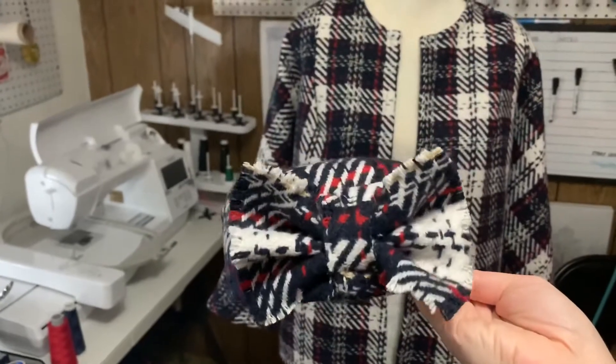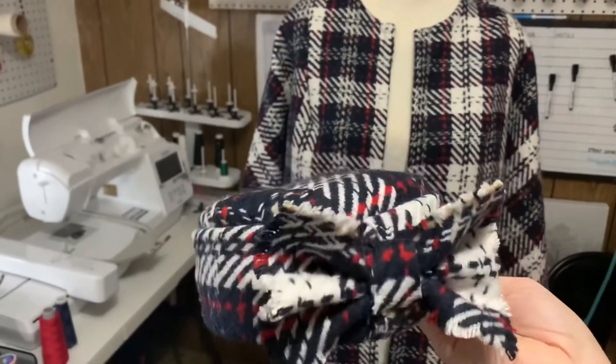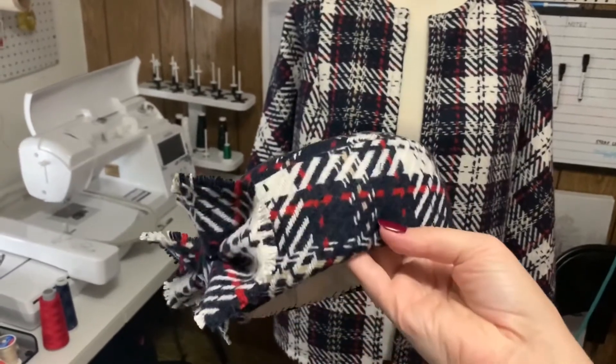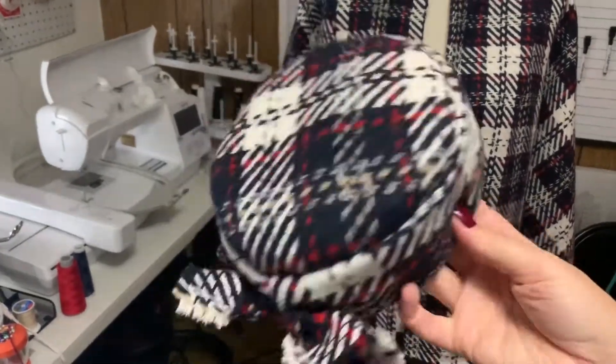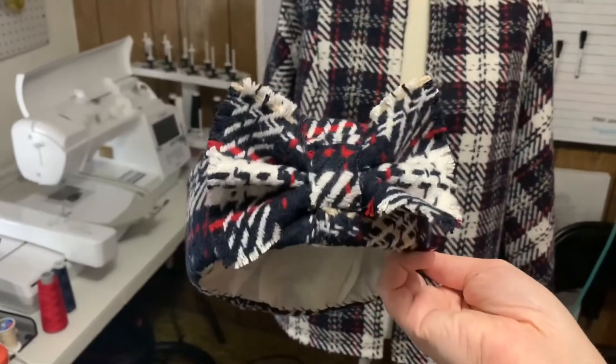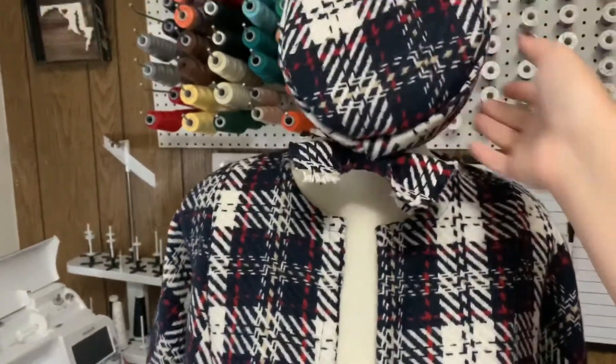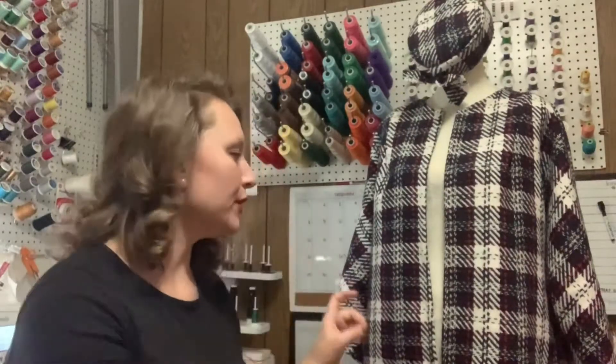I will go over hats in a separate video, but here is a look at this pillbox hat. I obviously used the same fabric as the jacket, the inside is just lined with Bemberg rayon, and I added a little bow to it. I'm very happy with how that turned out.